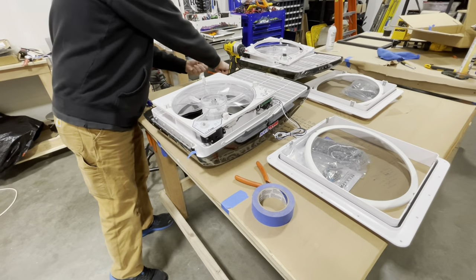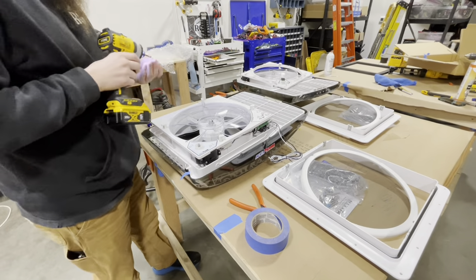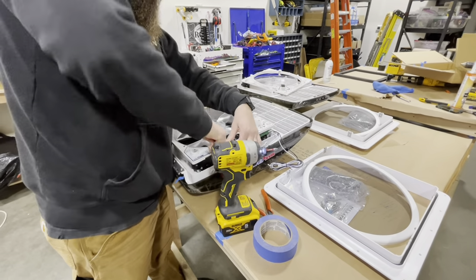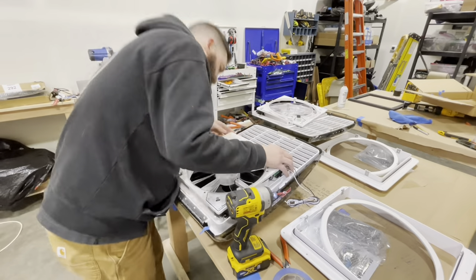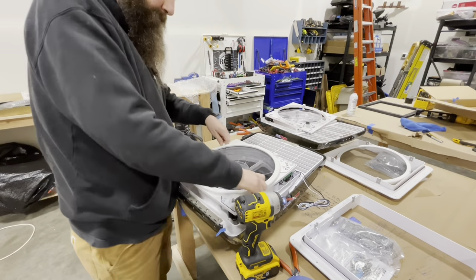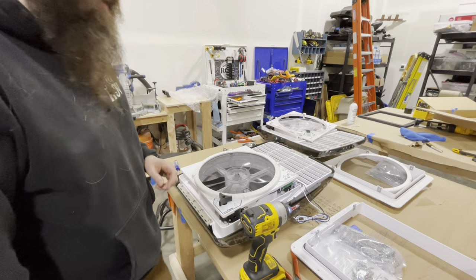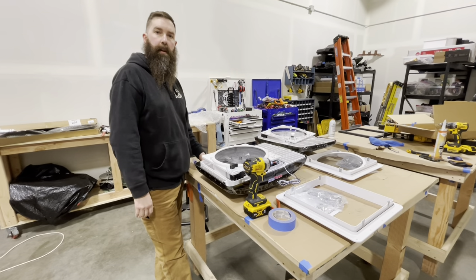We're going to put these four screws back in. That's it — that's all you've got to do. These will stay out; this is going to be your power cords. And now this is ready to get installed in the vans. Thanks for watching.